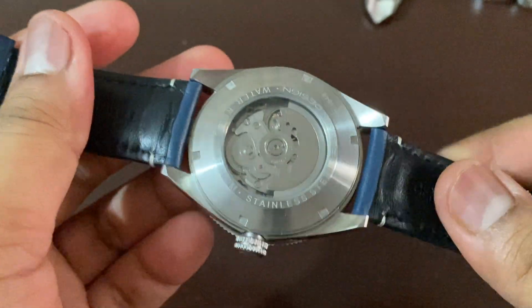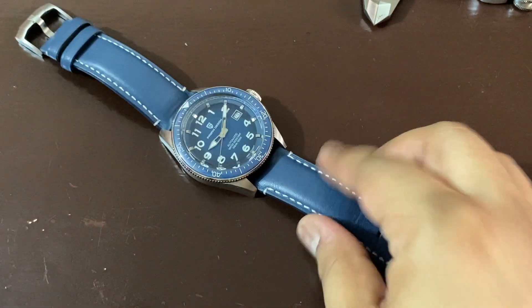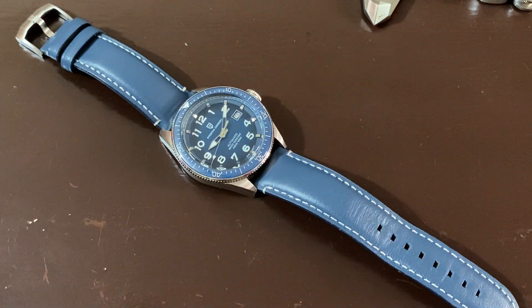So this was the whole small review about this watch, guys. It's a big watch. See you in the next video.